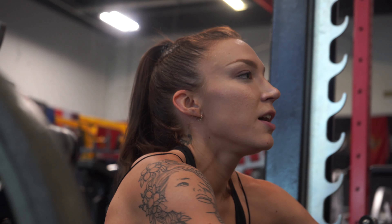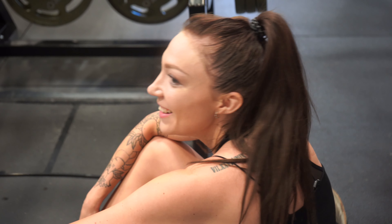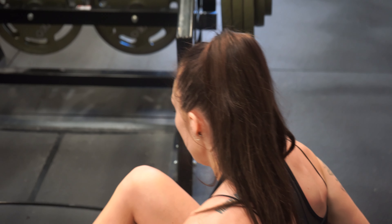That's a dying set. That's what training is actually supposed to look like — the difference between lifting weights and training. That's what people don't understand.